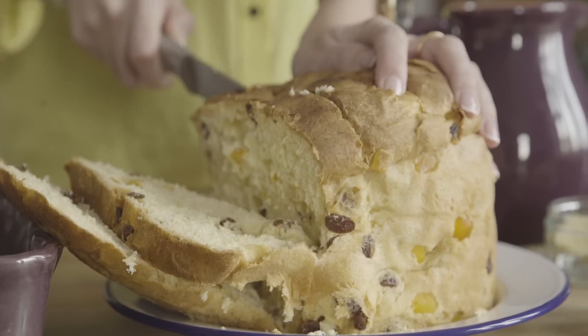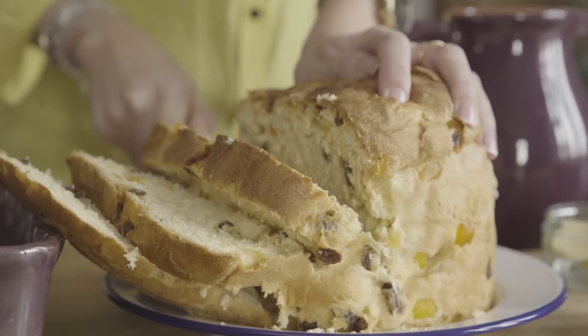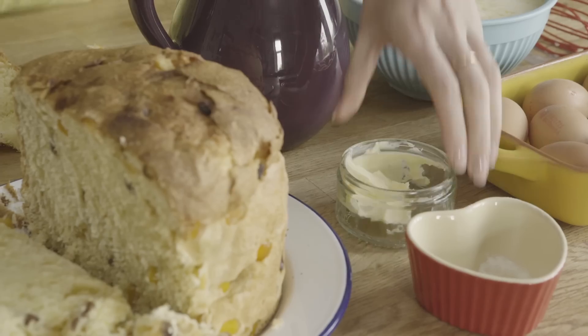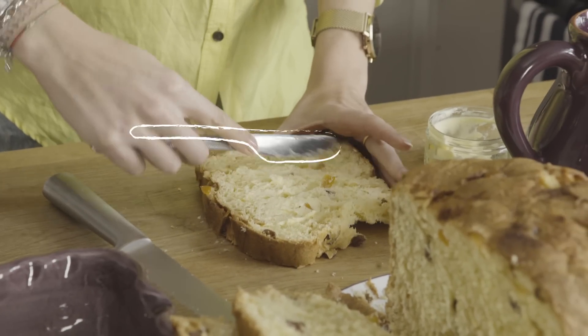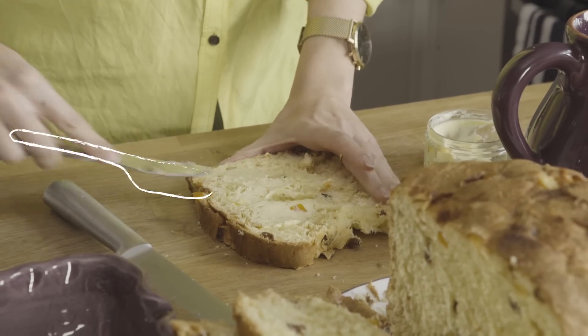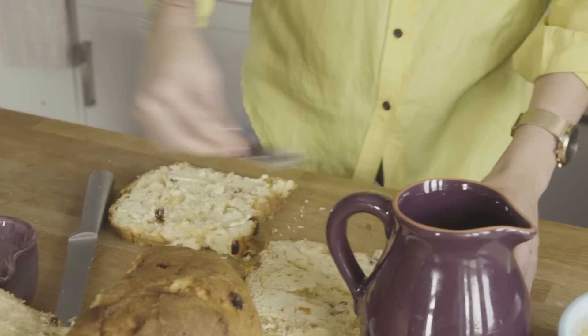I think three slices for my dish here is probably good to go. We're now going to add the butter to our bread and butter pudding and just butter up our slices — as much or as little as you want.